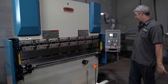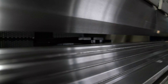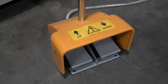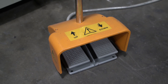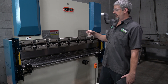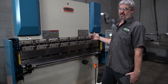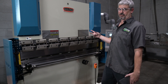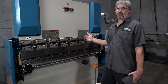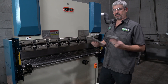Now I've got the program written, it's time to fire it up and bend some metal. With the machine in program mode, it's going to set the backstop, and whenever I hit the pedal down it's going to bend the material to what I wanted. Then it'll pick back up and adjust the machine for the next bend angle — bend angle number two is going to be 60 degrees — then set the backstop, and I'll be ready to do the next bend. Then it'll start right back over so I can do both of these pieces.